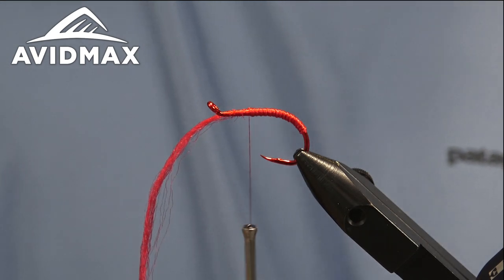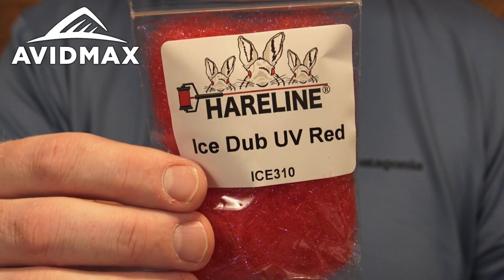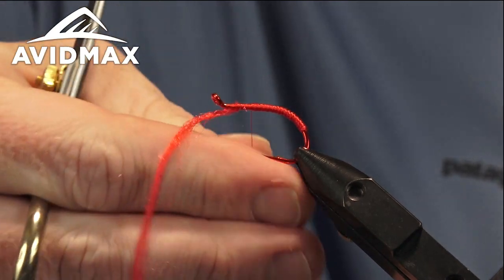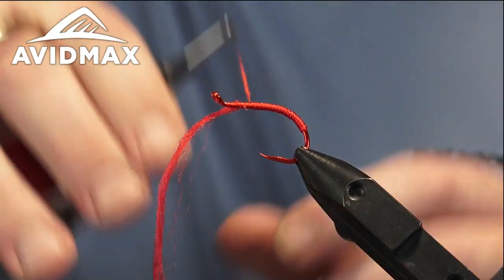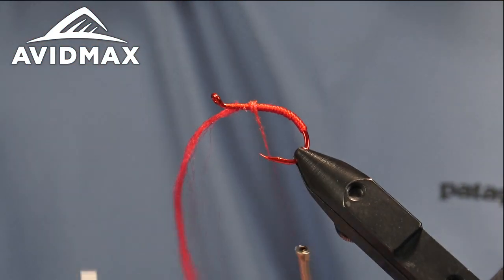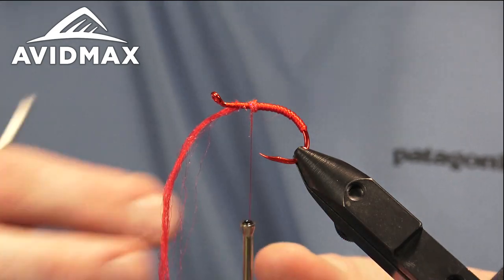If you have a forward material clamp that can come in handy while you're doing your hot spot. For that I'm going to use just a little ice dub — this is the UV red from Hairline. We'll do a quick dubbing noodle and create that hot spot, just a little bit of UV, a little bit of flash, with some purple underlying fibers and a pearlish hue to it.